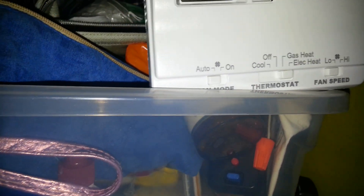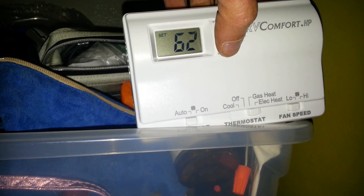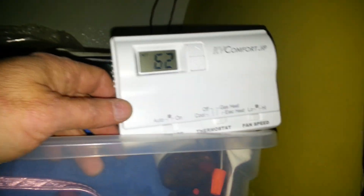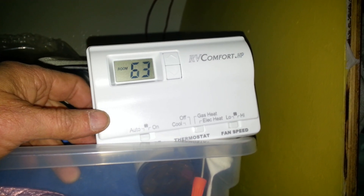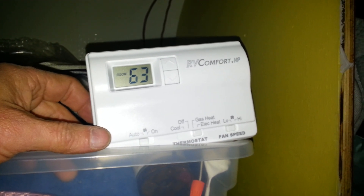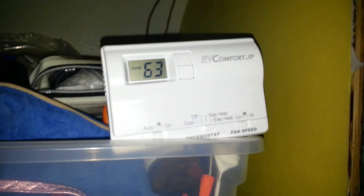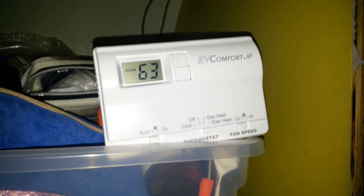When we get to the desired temperature, I'm going to turn this down here — it takes a few seconds, about a minute. But when we finally get there, it turns off automatically. So there's your roof air with the thermostat working. I've got to go clean that all up — see ya.